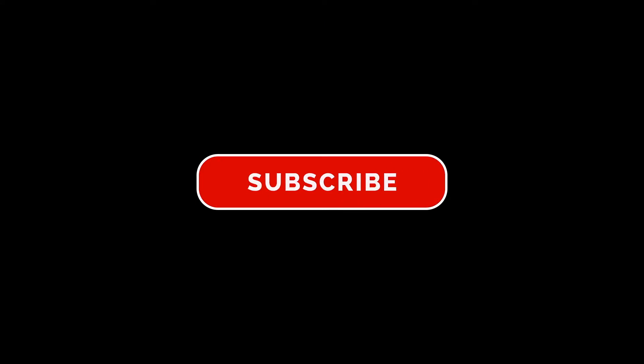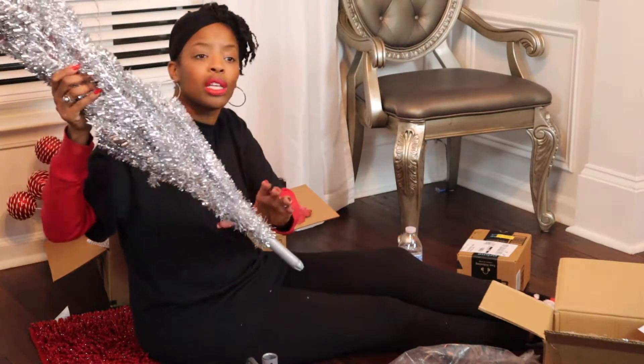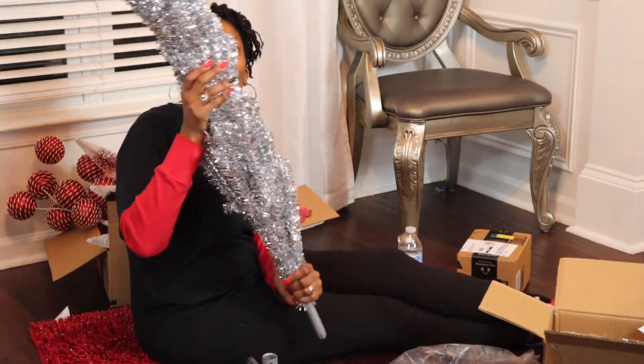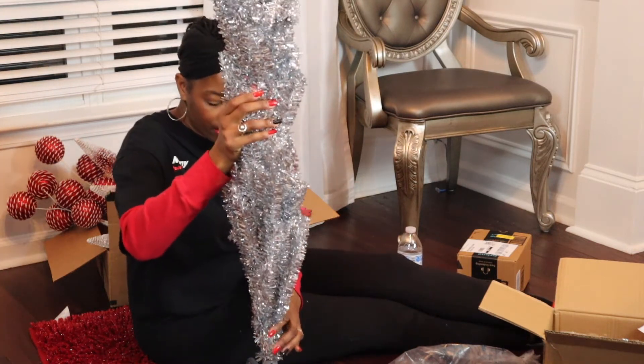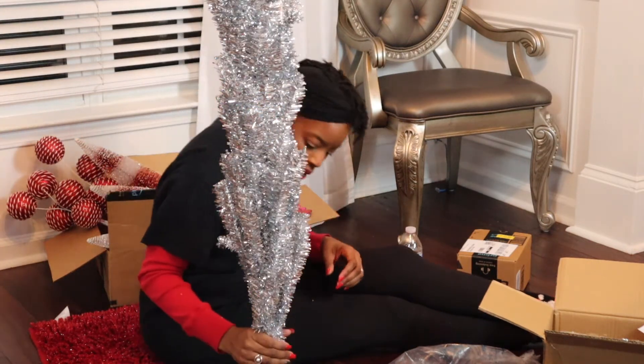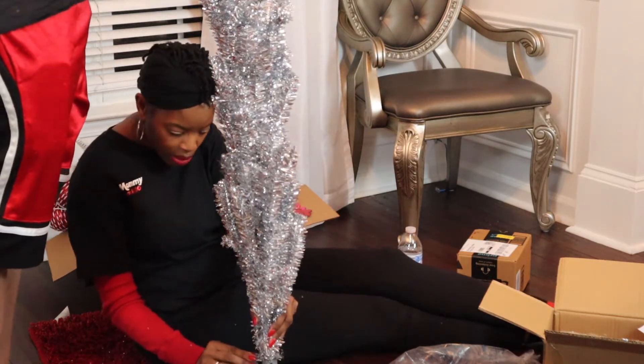Hey sis, we know you've been watching Mommy Room Redo content but you have yet to subscribe, so let's change that right now. And my son has put the tree together for me — yay! I think we just kind of put it in there, and I think these keep the tree in place.